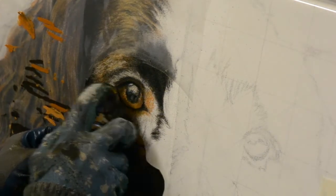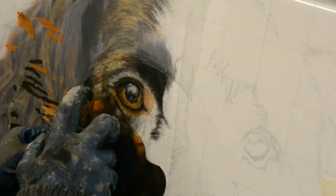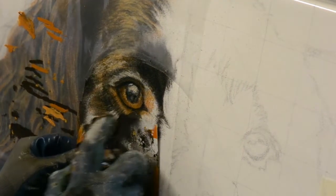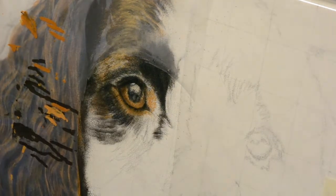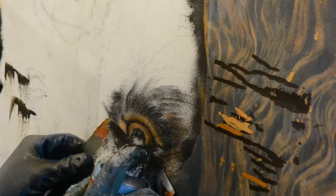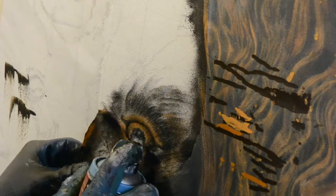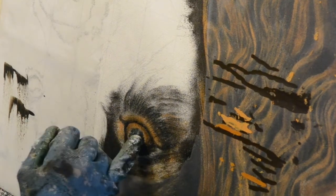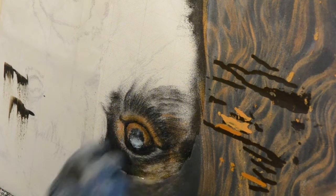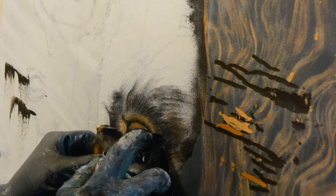Sometimes I just have no control over it, and that's the frustrating thing with spray paint that you wouldn't get using watercolors or acrylics with brushes. On this bit here I really needed to put the tiniest amount of blue into the reflection in the eye, and although I'd shaken the can right, it still comes out bitty and spitty.